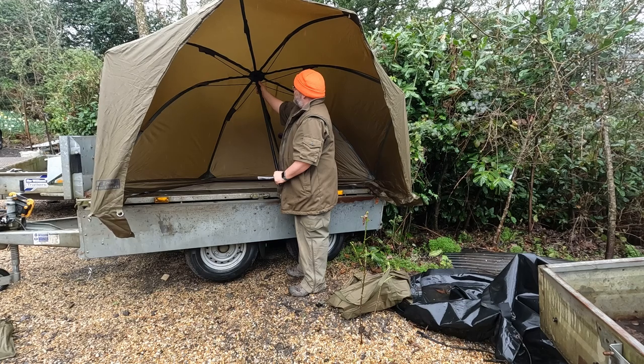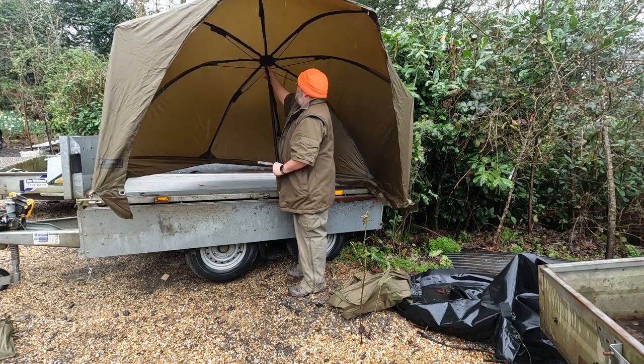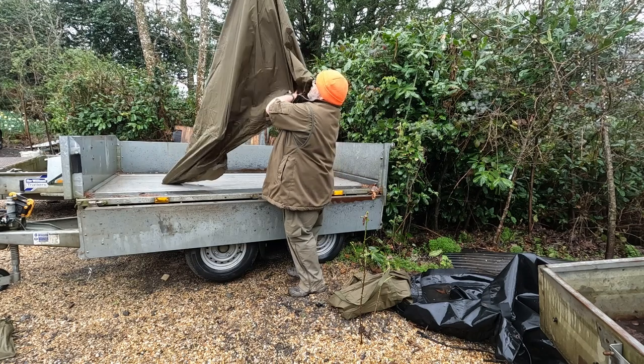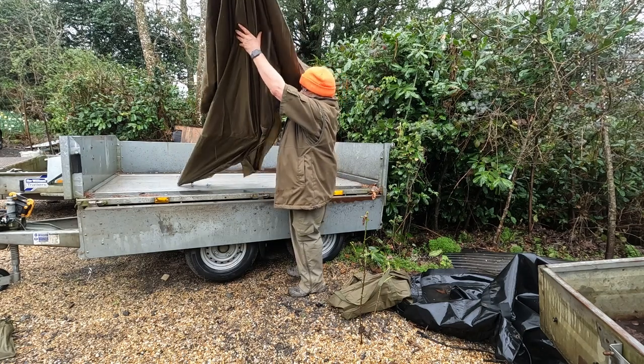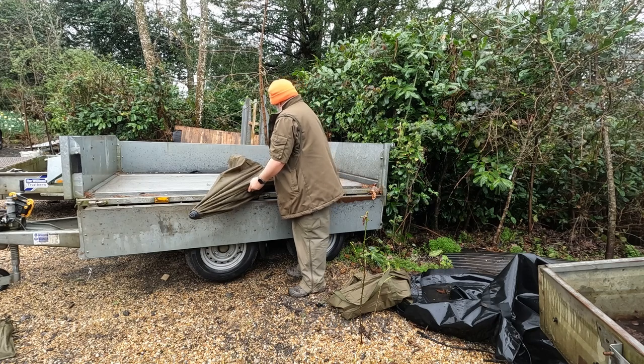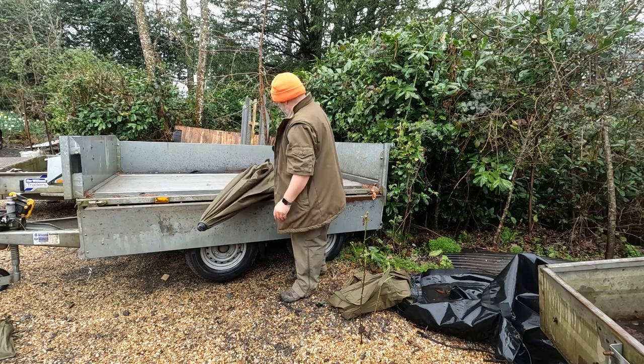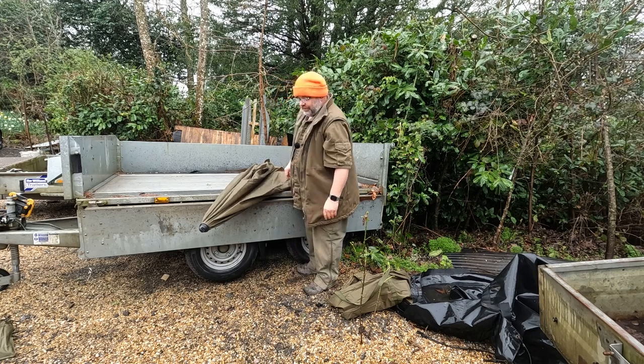All we do is press the clip at the top and she just folds up like an umbrella. From that position it just goes straight back into the bag. Very quick, very simple.